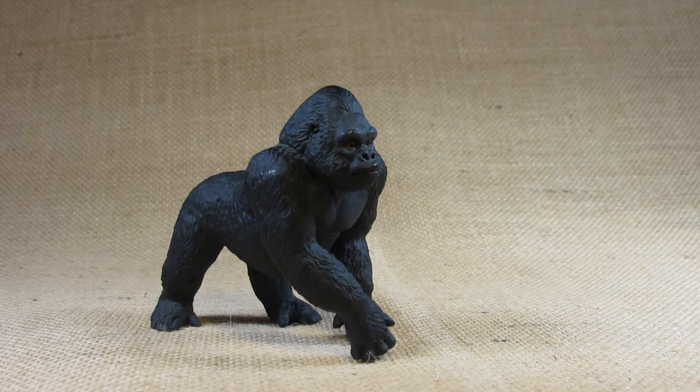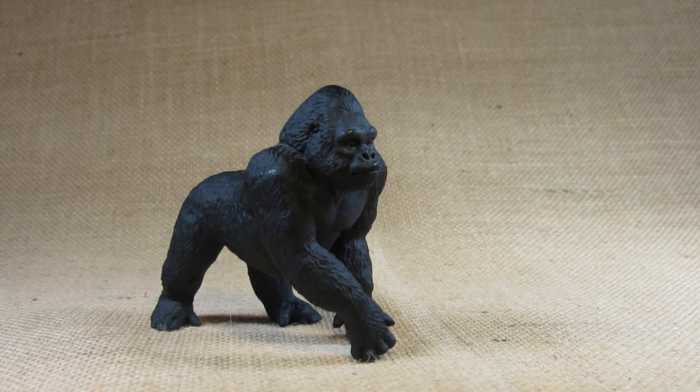Hello everyone, this is Hammertron here with a new review video for you. This time I am reviewing the Safari Limited Wild Safari Lowland Gorilla. This is set number 282829. This figurine was first molded in 2006 and I bought this in a store sometime during 2018 or 2019.